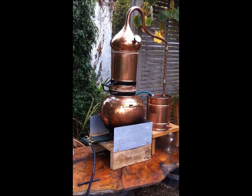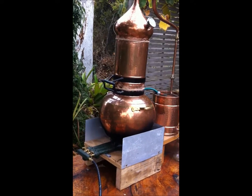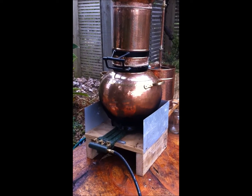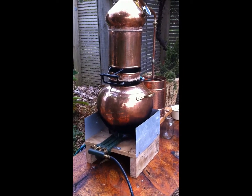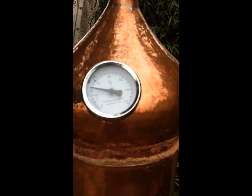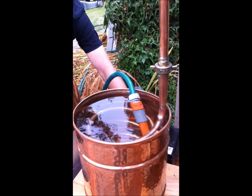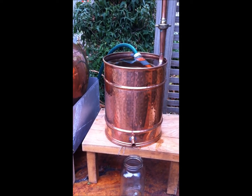The still is working at the moment, so I'll go through how we've set it up. It's a 30 litre column still. We've built a base for it and put fire guards around it to keep the heat in, and we're running it off a gas burner which has got three elements on it. We've only got the inside two elements running and that seems to be adequate heat. I've sealed the joins with rye flour so we won't lose any steam, and I'm keeping an eye on the temperature gauge to see when it comes up to steam. The condensing bucket is set up with a garden hose running into it, and we have a sterile collector flask ready to collect the distillate.